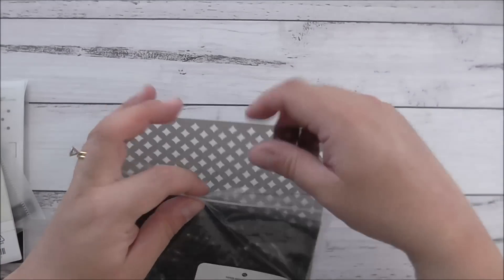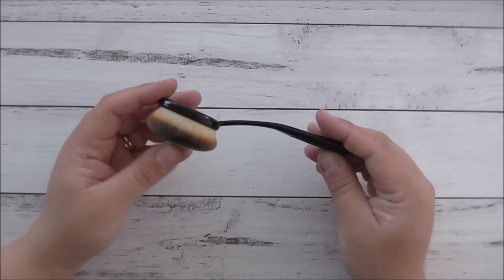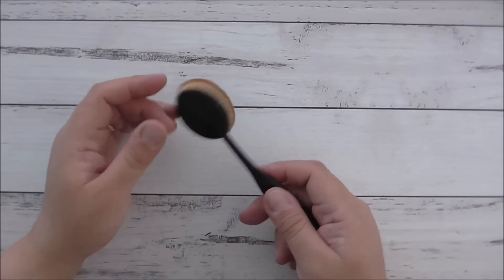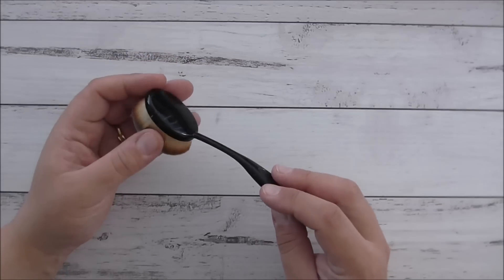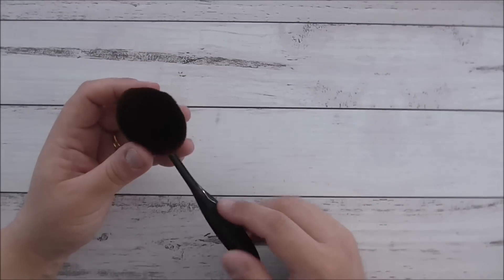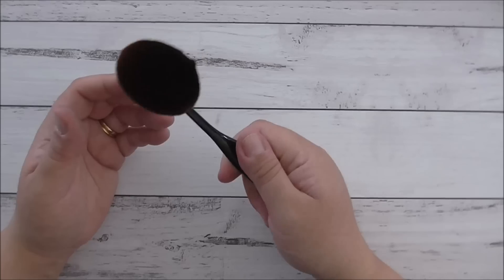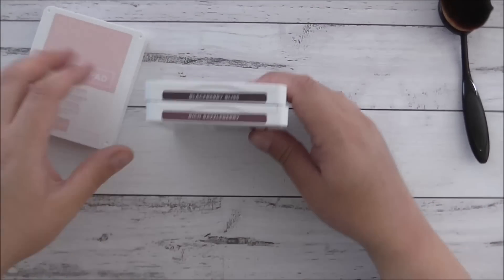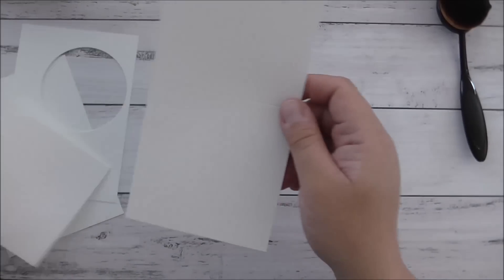I'm going to do some ink blending using my makeup brushes. I love these — very similar to the picket fence brush with a nice flexible handle. They're very cheap but essentially the same as the picket fence brushes which are quite expensive. I've had no issues with shedding at all. The colors we're using today are blackberry bliss, rich razzleberry, and blushing bride.